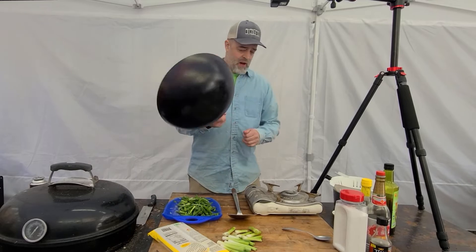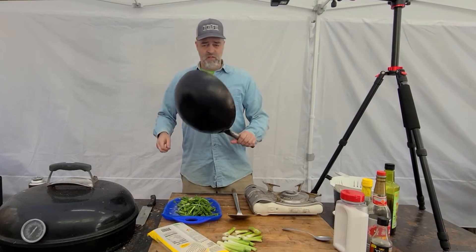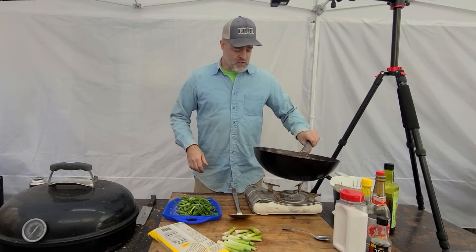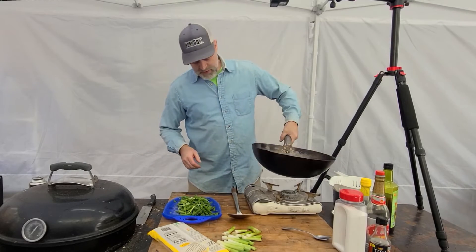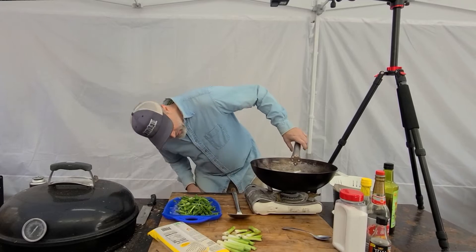Got my trusty old wok here — 30 bucks on Amazon. It is very cheap, it is a wok, and I like my woks like I like my women: nice and wide with a rounded bottom. I'm going to get this sucker hot.